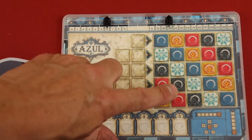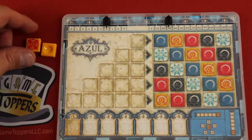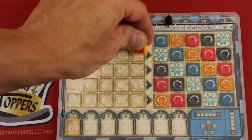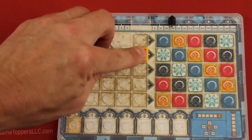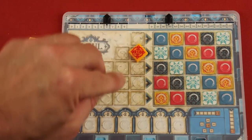Another thing you can probably see is that this has some bubbles on here. That's because all of the tiles on the backside are concave and they actually fit right in here. They're not going to move as you're in the car playing this, or on a plane, or in a small spot.